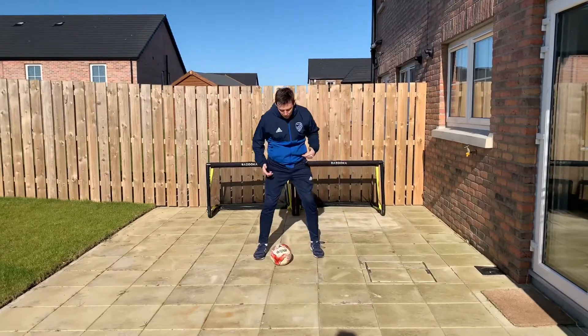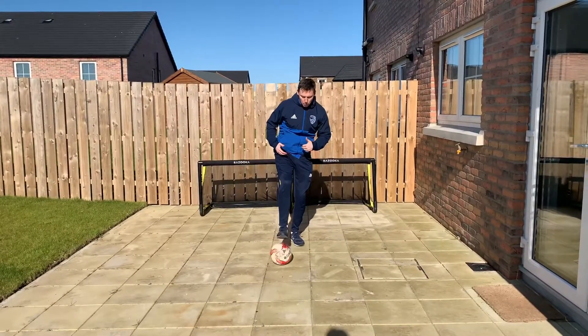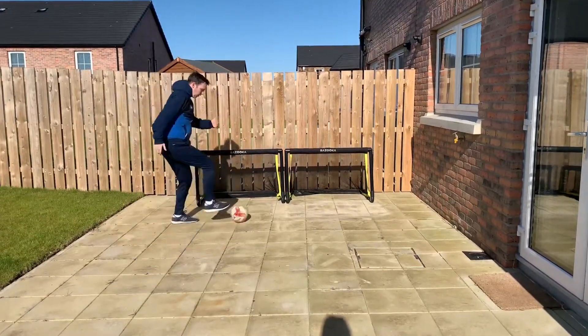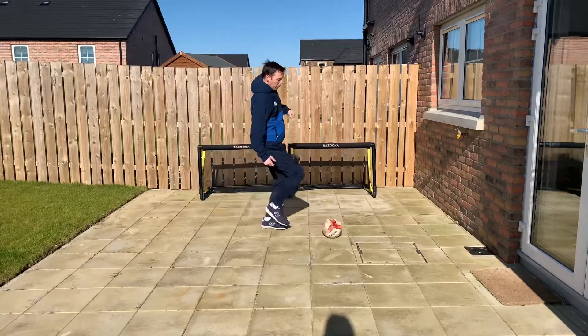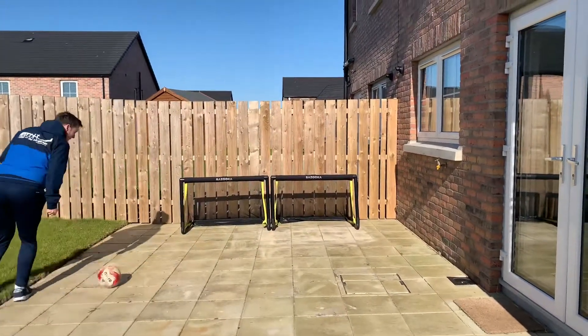Our turn for this week is the outside cut. We're going to dribble the ball forwards, plant one foot, reach past the ball, and knock the ball back with the outside of our foot. From the side it looks like this: dribble forwards, plant the foot, lean away, reach, knock the ball back the way you came.